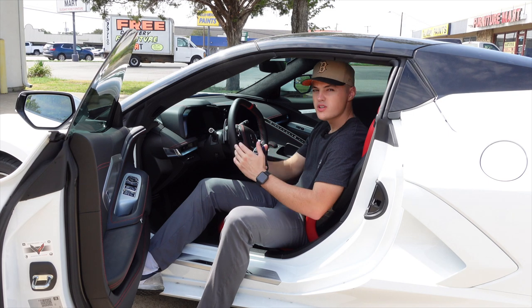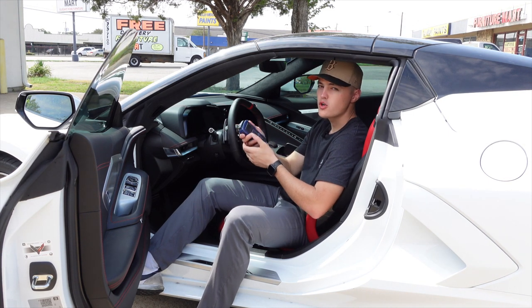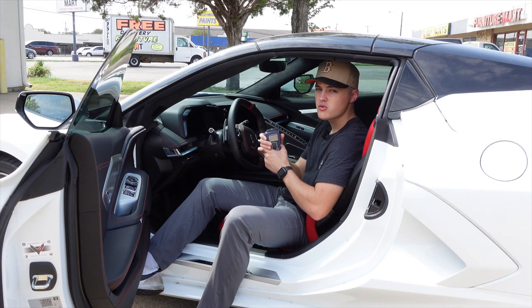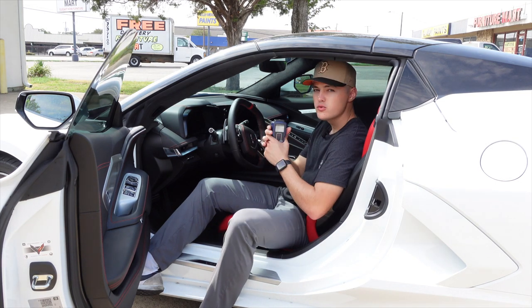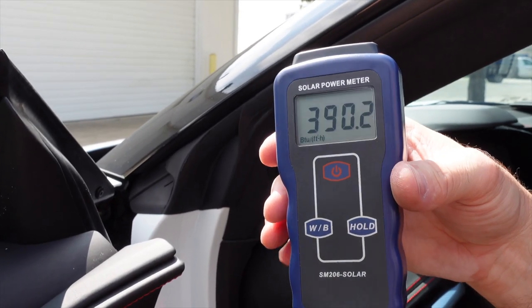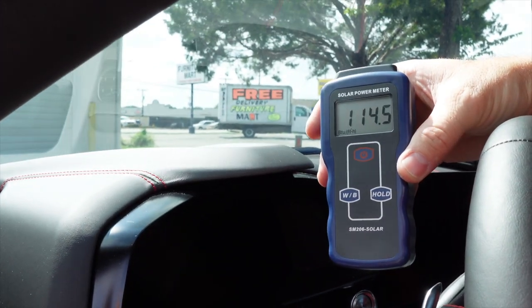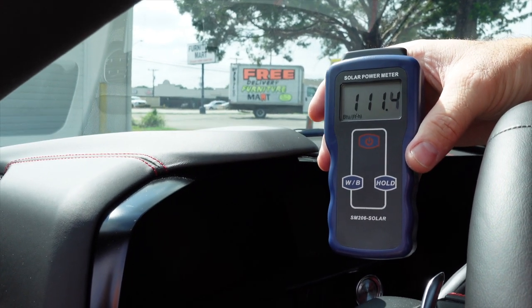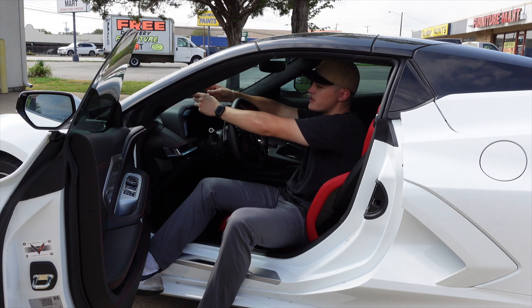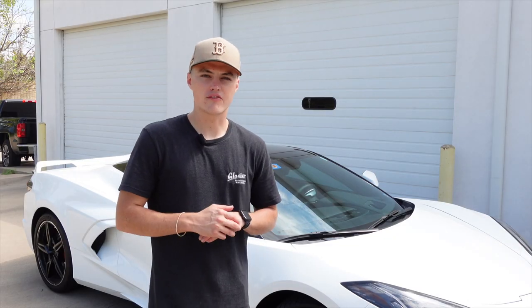Now that the film is on the windshield and we're outside, I have my solar power meter to show you how much heat this ceramic window tint is blocking. When I hold it out here you can see it meters right around 390 to 400, and then when I put it inside the vehicle it meters right around 110 to 115.